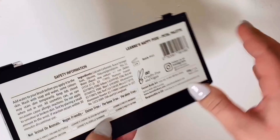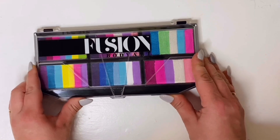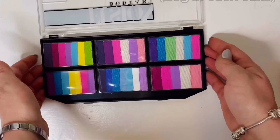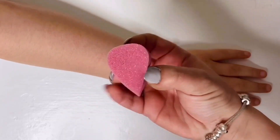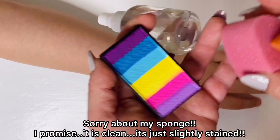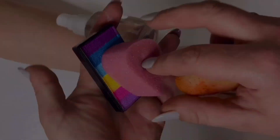It's called Leanne's Happy Pixie Petal Palette, and it comes with six gorgeous rainbow cakes that can be used with either a brush or a sponge. I'll put the prices up on the screen. When I received it, I also received two of these small petal sponges, but I will be swatching with this other sponge as it's slightly longer so I'll be able to pick up all the colors. As you can see, the petal sponge is slightly smaller.